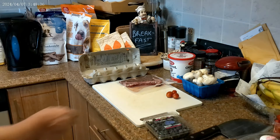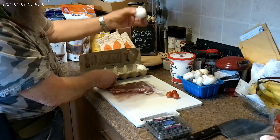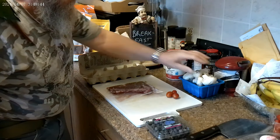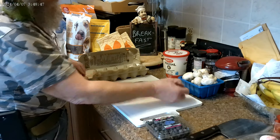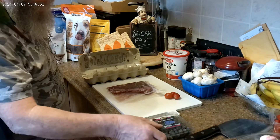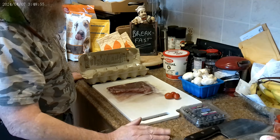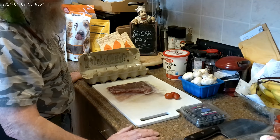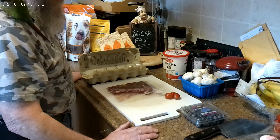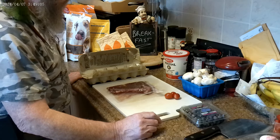On the menu today is steak and eggs. We're going to make some yogurt biscuits and we've got some mushrooms to use up. We've got some little tomatoes to supply the vegetable part. And we've got some blueberries and some Cool Whip for dessert. Timmy likes Cool Whip, and Tracy does too.